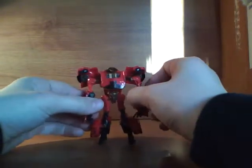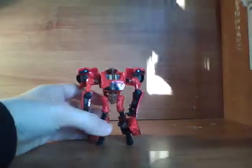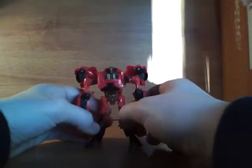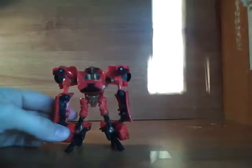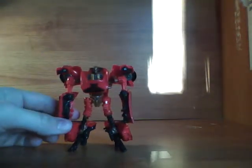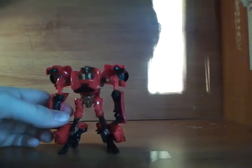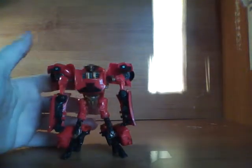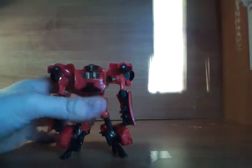So yeah, there we have him in robot mode. His robot mode looks okay. It's not the best Scout class robot mode — it's a bit of a shell form. It's not bulky enough in my opinion; it looks too skinny. But overall it's really cool. I like his head sculpt — it's kind of like an owl type thing, or a wild cat, I don't know.